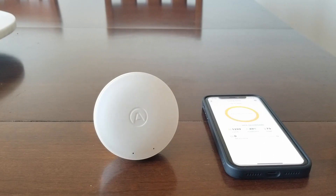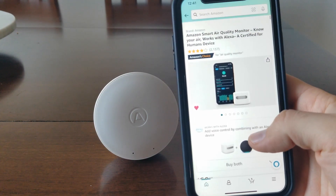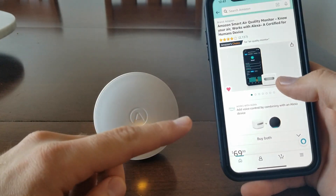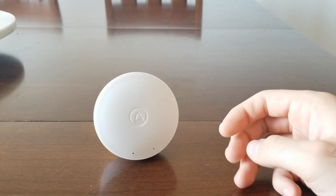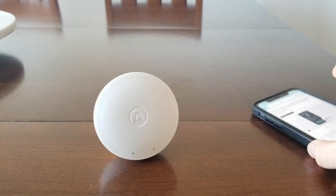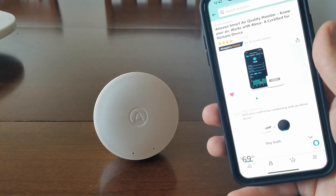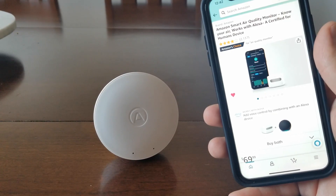It seems to work well, but I would prefer something that's connected to power and to Wi-Fi so it's constantly updating without me having to link via Bluetooth. I'm thinking of buying an Amazon one instead that sells for $70. I don't think the AirThings Wave Mini is worth $80 when that alternative is out there for $70. I'm not sure if it's as good a monitor, but simply not having to worry about changing batteries or connecting via Bluetooth feels like it's much better.